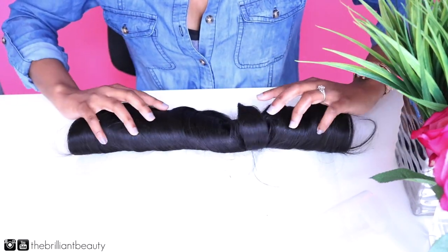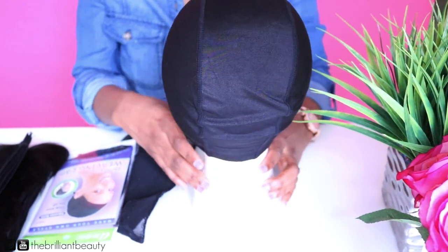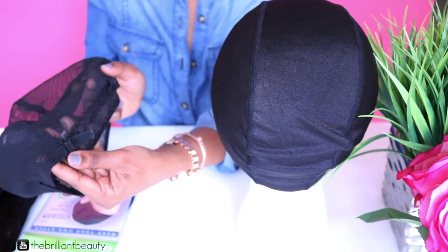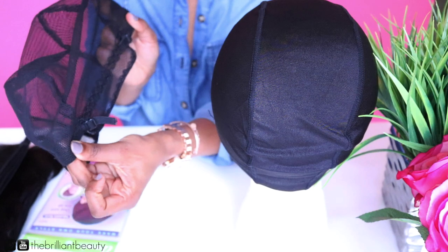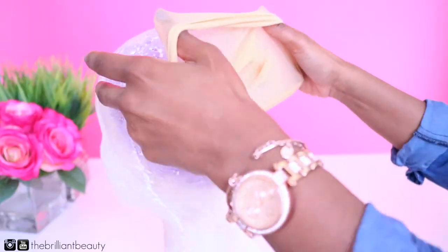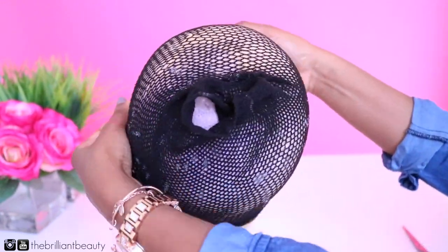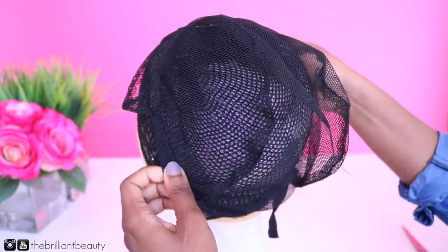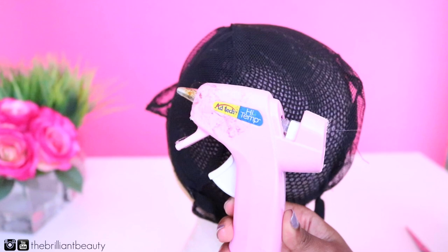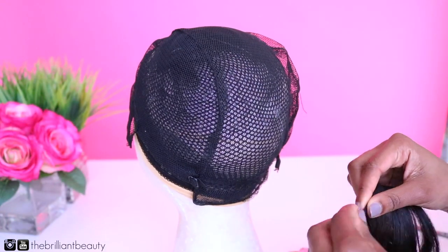For the wig cap I'm using a stretch mesh cap, which fits my small head and is adjustable — rather than the standard dome cap. I make sure to protect my mannequin head with a few wig liners so that when I glue my wefts onto the wig cap it does not stick to the styrofoam. I'll go ahead and adjust my straps and cut off the excess, although you can do that after you make your wig. Now we're ready to make our hot glue gun wig.